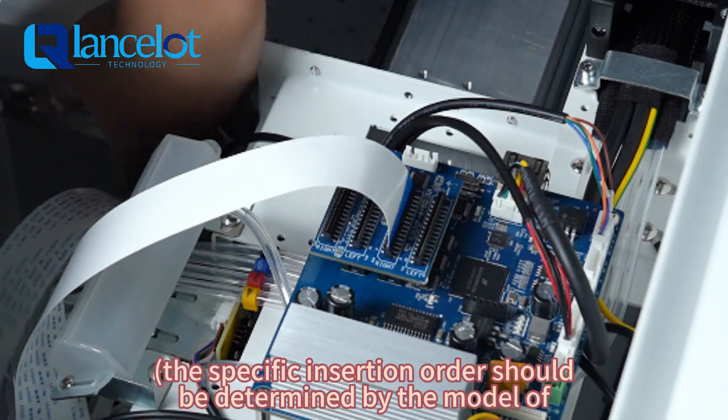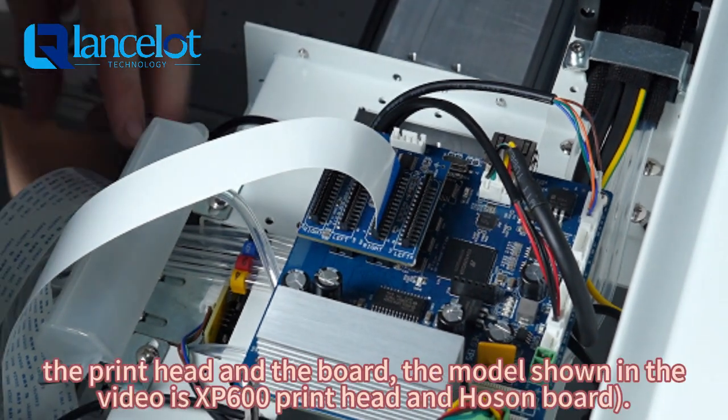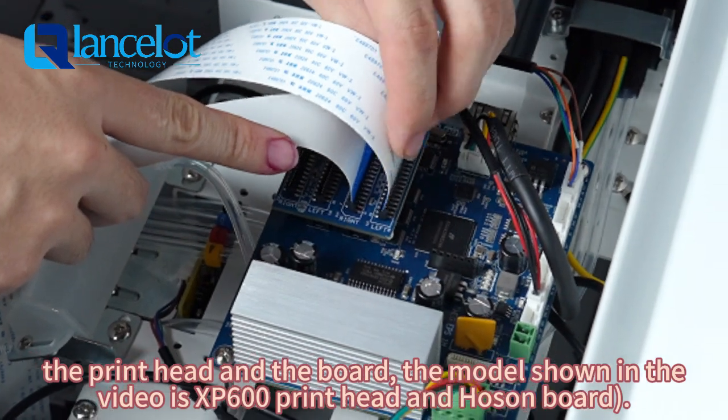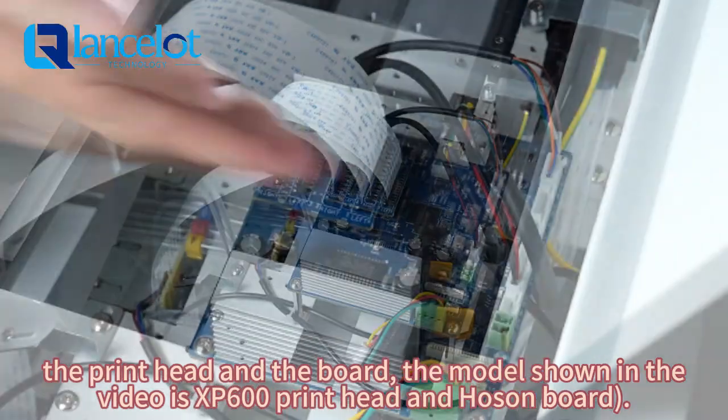The specific insertion order should be determined by the model of the print head and the board. The model shown in the video is the SP600 print head and Hongseong board.